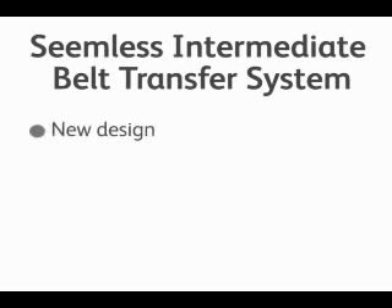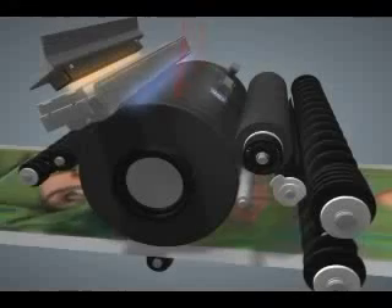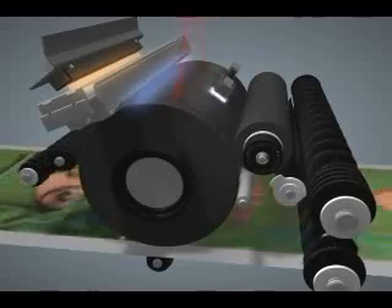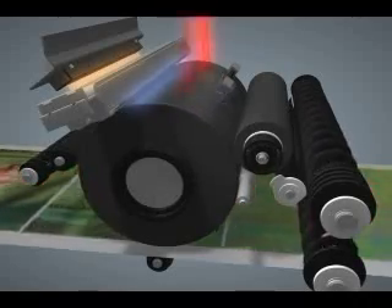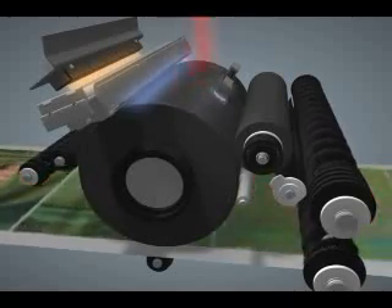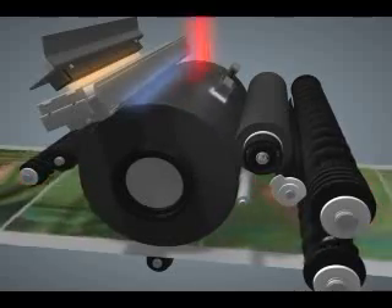The seamless intermediate belt transfer system is a new design and the belt is 1.4 times longer in order to add the fifth station for clear toner. Here in this video, you can see the belt shown in white passing under the photoreceptor where the image is placed. The advantage of the seamless belt is it allows the image to be placed anywhere on the belt as it circulates, versus previous belts that had a seam where images had to be placed such that they did not overlap the seam, causing image quality defects.